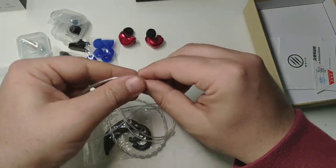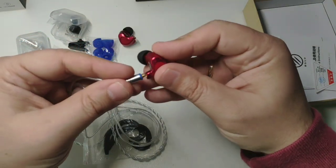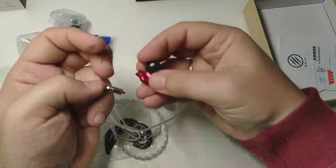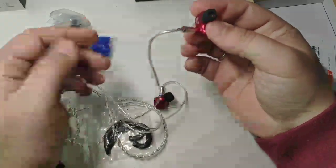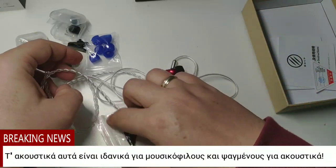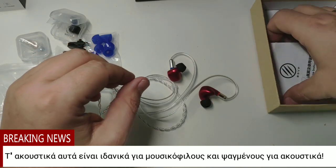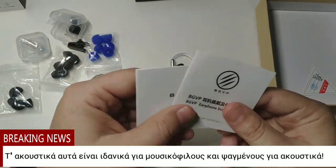In order to connect the cable with the earphones, you put them in here and you hear the click — and the other click — and it's ready. Inside the box you will also find instructions in several languages.